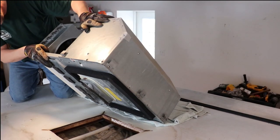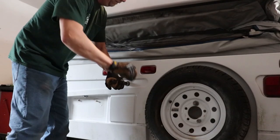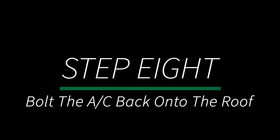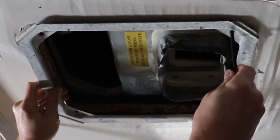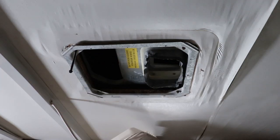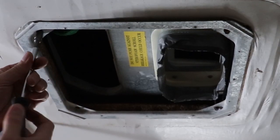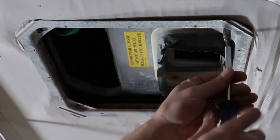Gently lower the AC back onto the roof. Reinstall the four long mounting bolts through the frame and back into the air conditioner — install them slowly. Remember our bent bolt? We're going to install that one mostly by hand. Now using a nut driver, tighten the four bolts evenly. Watch the gasket as it compresses — do not exceed more than 50% compression on the gasket.